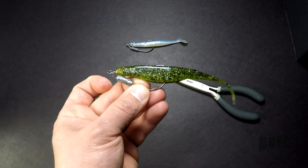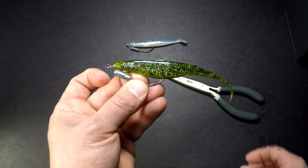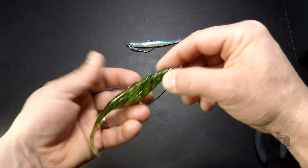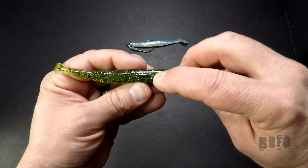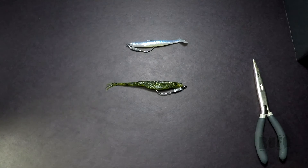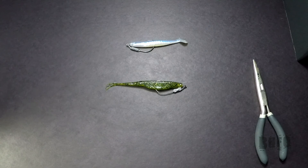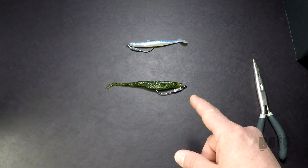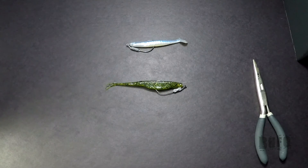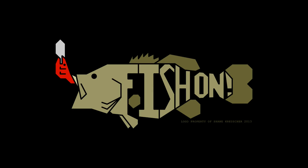That's how I like to rig up my flukes and swimbaits, and like I said, many other applications. You could tex-pose this on top, makes it almost completely weedless. Bounce that thing up and down off the bottom, or jerk fish it like a jerkbait — either way it goes. That's an awesome way to fish this bait. Thanks for watching and, as always, fish on.